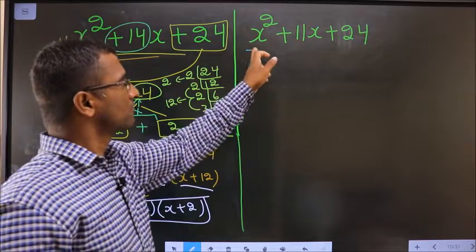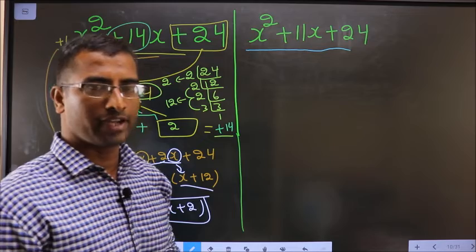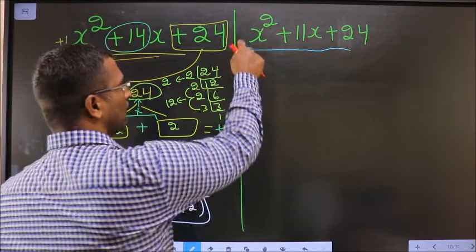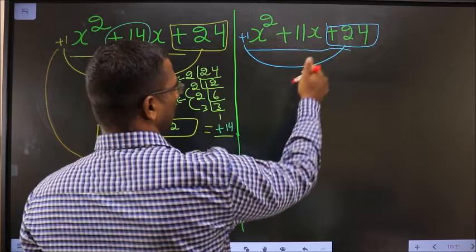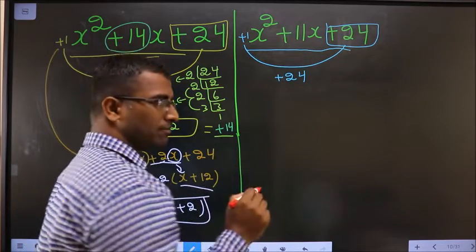Factorize x squared plus 11x plus 24. In Step 1, whatever number you have here should be multiplied to the constant, that is plus 24. So 1 into 24 is 24.